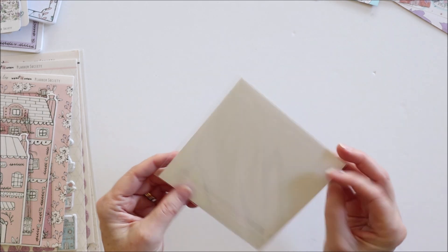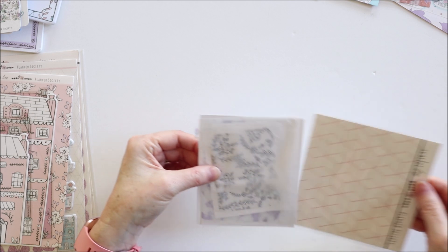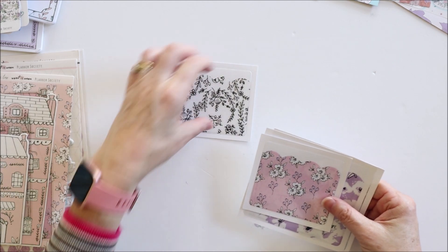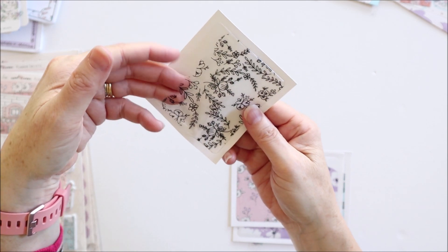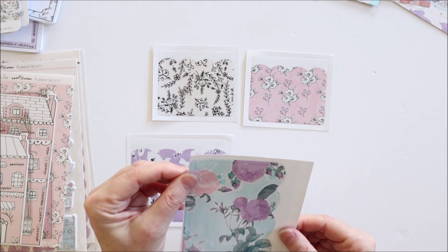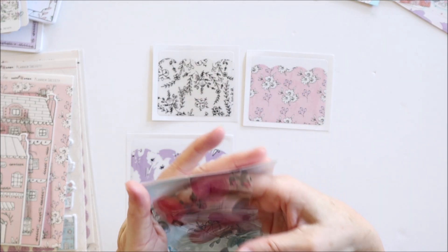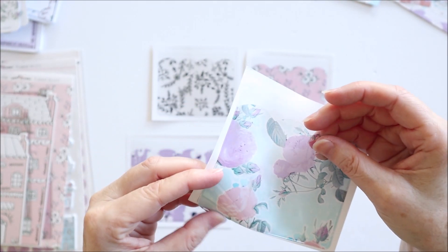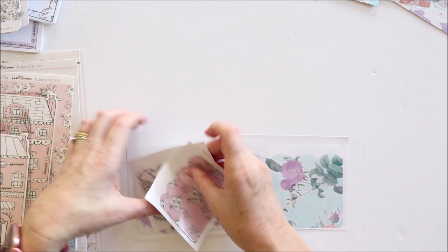Next are adhesive pockets - I love these and find them really useful. As per usual they come in two sizes: there's the small pocket with adhesive backing and a scallop top, and then two of the larger pockets. One looks like it has a little bit of extra plastic on it, but the pocket itself is sealed at the bottom so that's lucky. There are four adhesive pockets in total, which is very good.